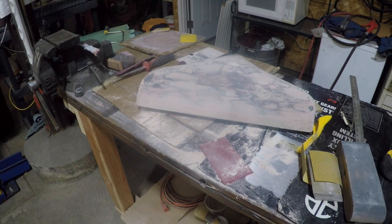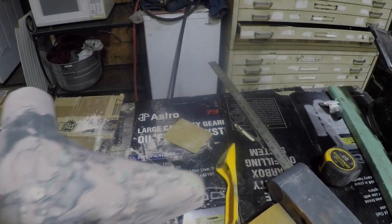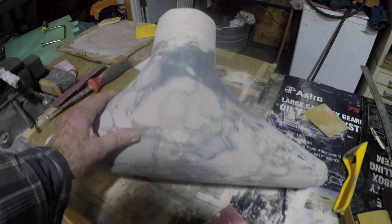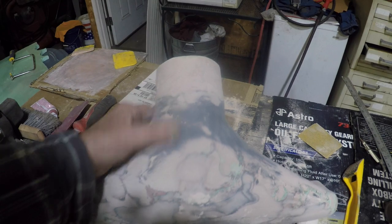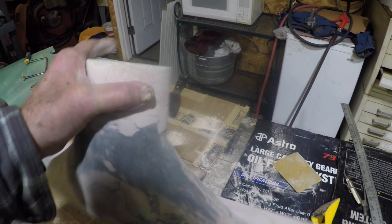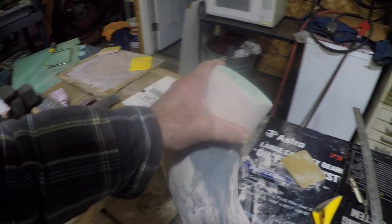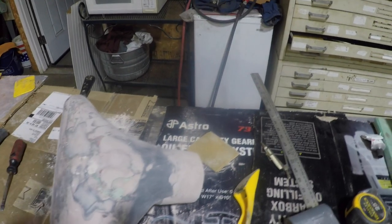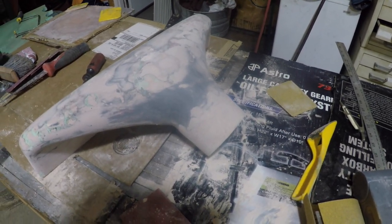Over here is where I'm making the mold for the carbon fiber intake for the A3 Cummins for the haul truck. As you can see from the last video, I have put a little body filler on there to better shape out that nozzle intake where the 4-inch tube will attach to it.